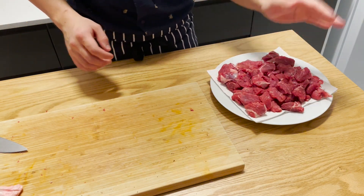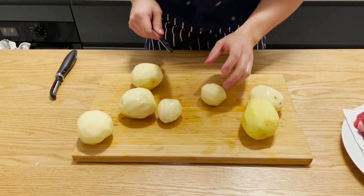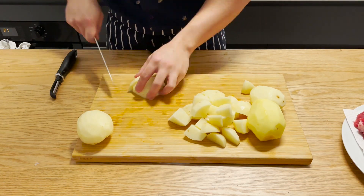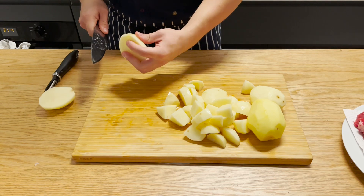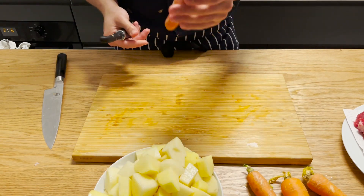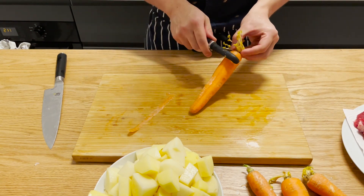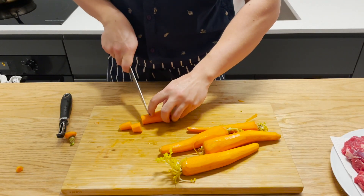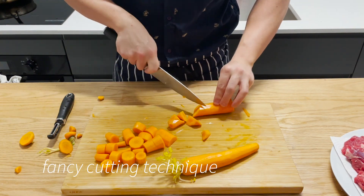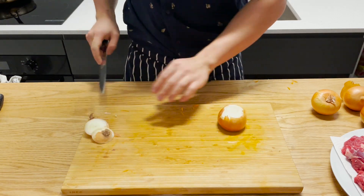I'm just gonna let this sit here while I cut everything else up. Keep in mind when you cut any of this — if you cut it too small and overcook it, it gets mushy too quickly, meaning a shorter cook time needed, so sometimes the meat isn't as tender as you want. Rough chunks is really what you want. These carrots aren't very fresh, but that's the beauty of a stew — just chuck in whatever isn't rotten.